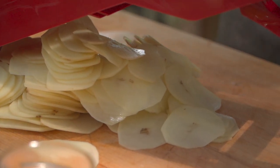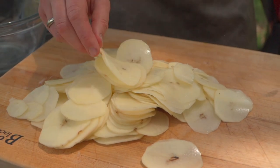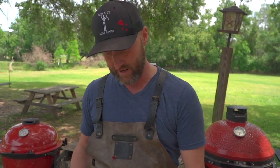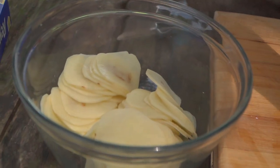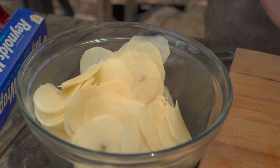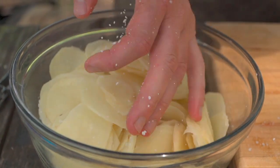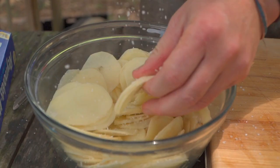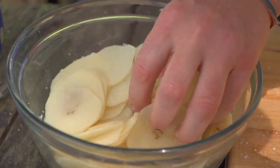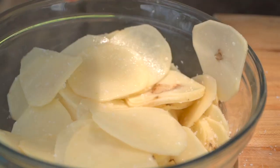Look at that — perfect, uniform little pieces of potato, and we did it so fast we didn't even need to put them in a bowl of water to prevent oxidizing. Now we're going to transfer all these gorgeous slices into a bowl and add a little bit of salt. This is our opportunity to make sure everything is uniformly seasoned. Potatoes just drink up salt, so we're going to go a little heavier than you would with vegetables or seafood.